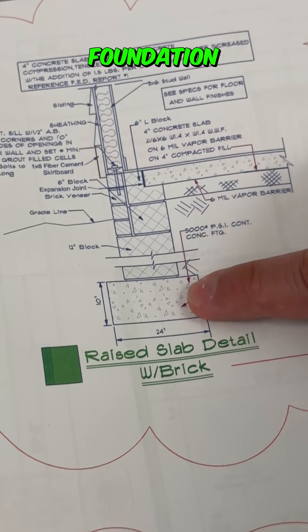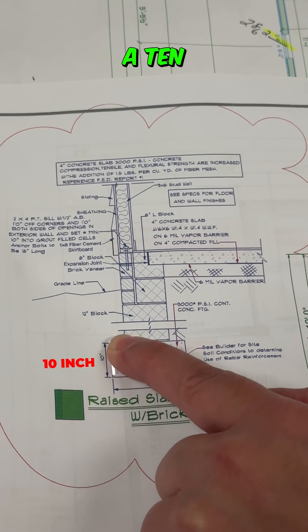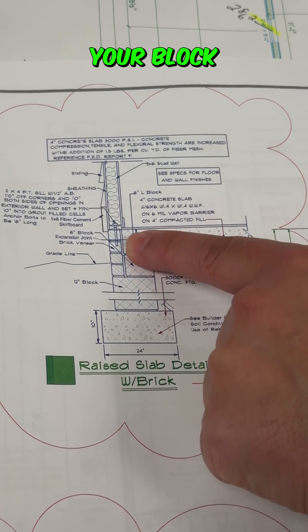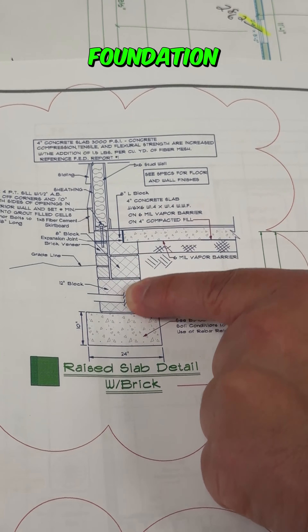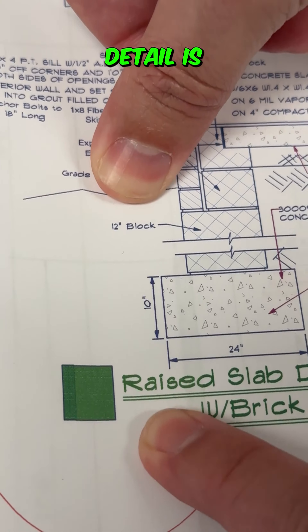Look at how this foundation detail is. This is your footing. You can look right here where it says 10 inches — this is a 10-inch thick footing by 24 inches wide. This is what your block and your brick foundation rests on.